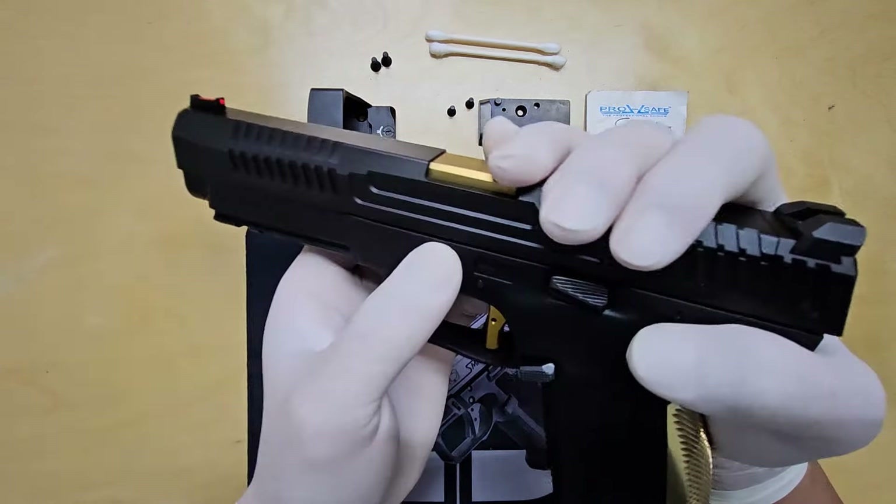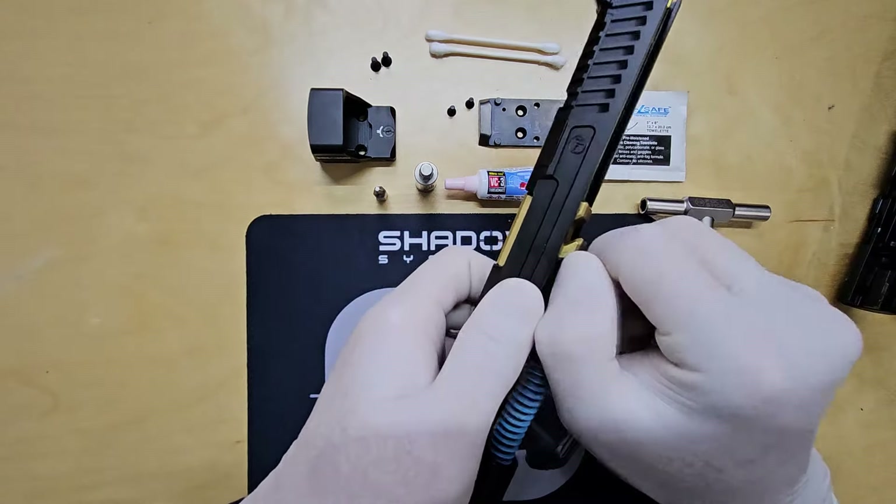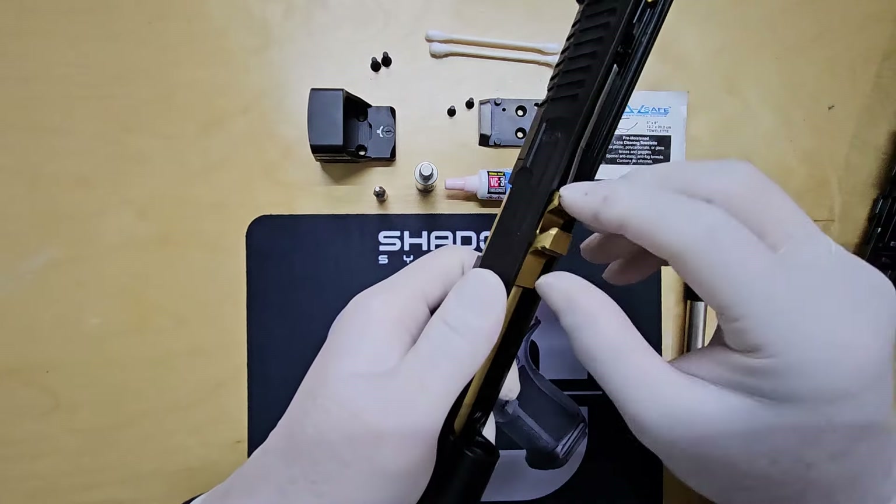First things first, let's remove the slide from the frame — it's the same as disassembling a Glock. Next, we'll remove the guide rod and barrel.